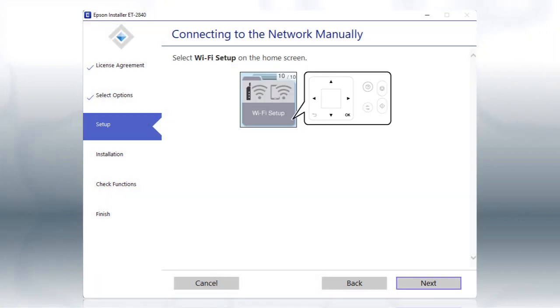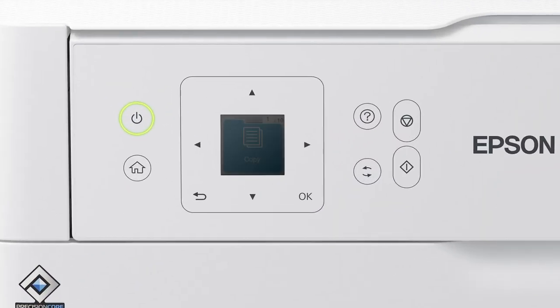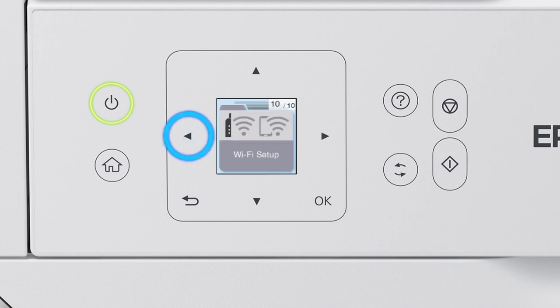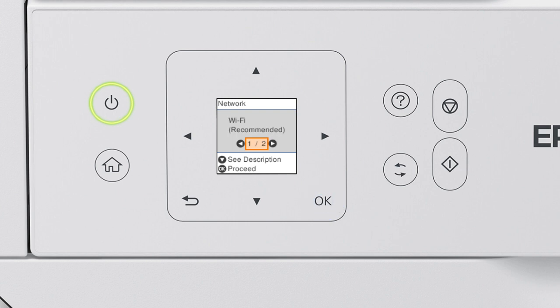When you see this screen, look at your printer's control panel. Press the Home button, then press the left arrow button to select Wi-Fi Setup and press OK. Press OK to select Wi-Fi Recommended, then press OK again to select Wi-Fi Setup Wizard.